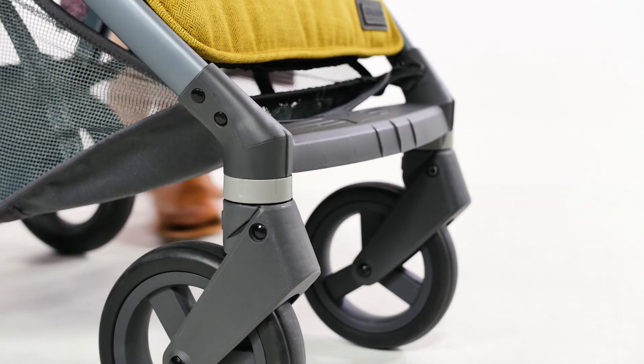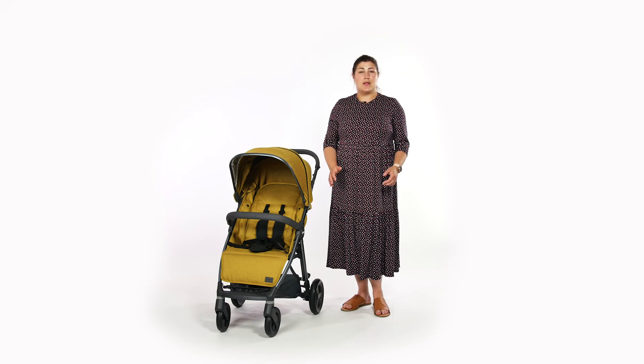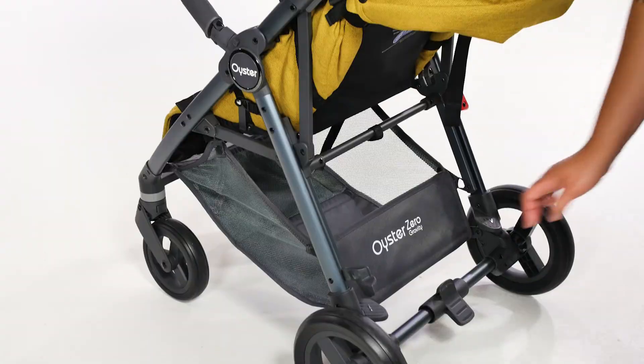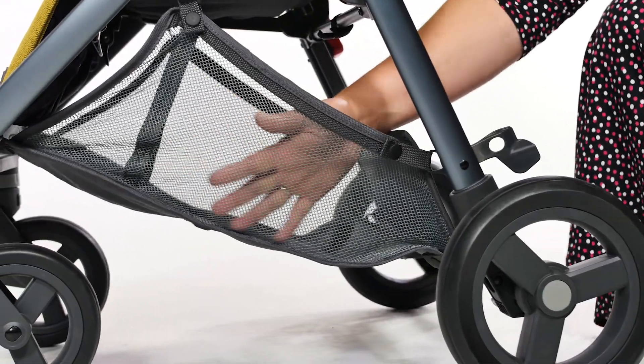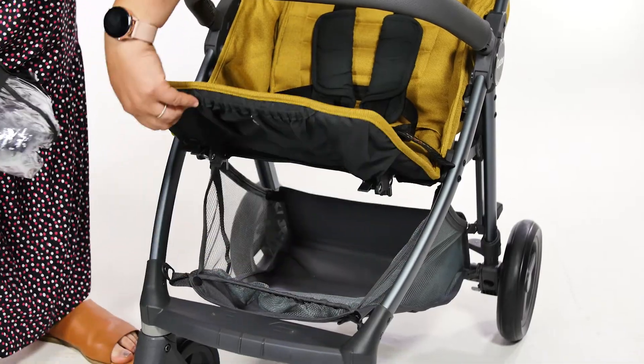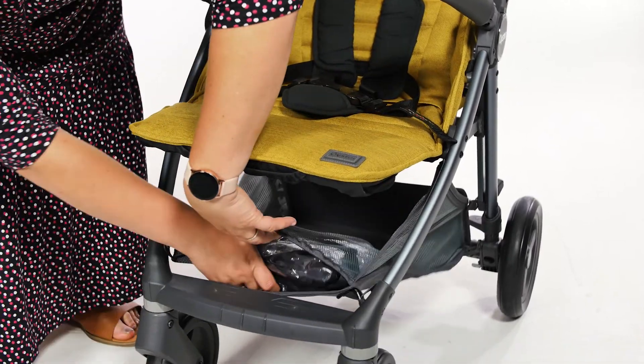The basket sits underneath the seat and is nice and spacious. The high mesh sides meant that we could really pile our belongings in there on a day trip out and never struggled for storage space. There's also a pocket in the basket to keep small items such as bottles and the included rain cover.